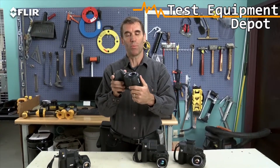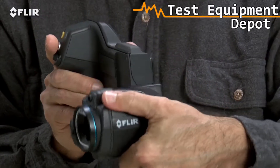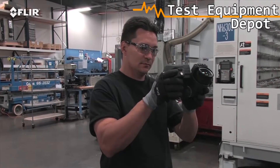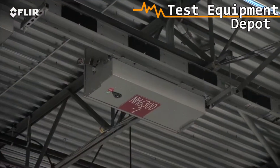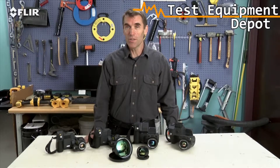Check out the rotating optical block. This is one of the things that sets T-Series apart from all other thermal cameras. It lets you point the lens up or down 120 degrees and still keep the display in easy view. So instead of working like this, you can work like this. Just think how much more comfortable that is for inspecting objects high up, down low, and from other tough angles — a back saver for sure, and that's going to make it easier to get more done.